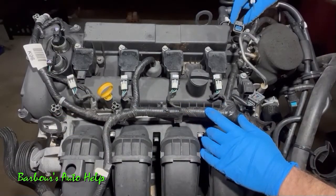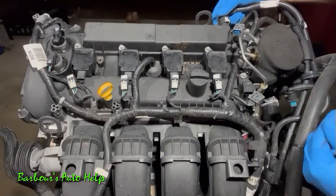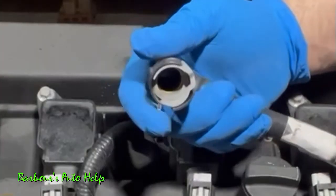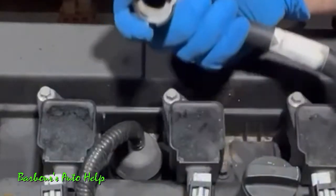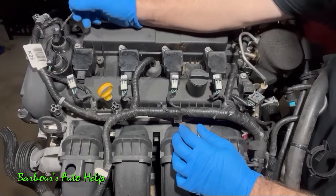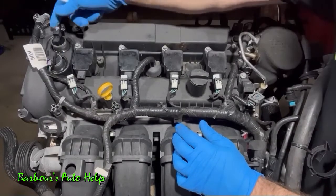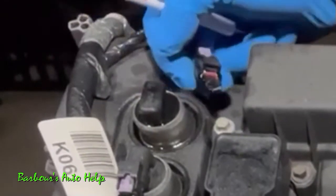This camshaft position sensor is already missing, but it disconnects in the same manner. We also want to remove our breather tube from the valve cover — I pushed it sideways to release it from the rib on the valve cover, then pulled it straight off. Now for the VCT solenoids — we want to disconnect those. Unlock them first by pushing back on these purple tangs here.